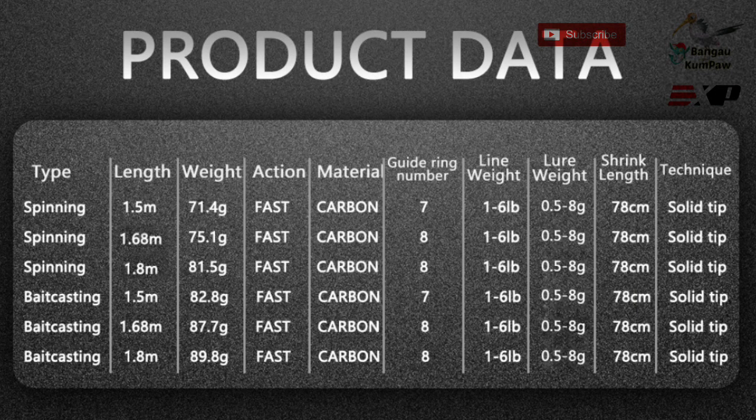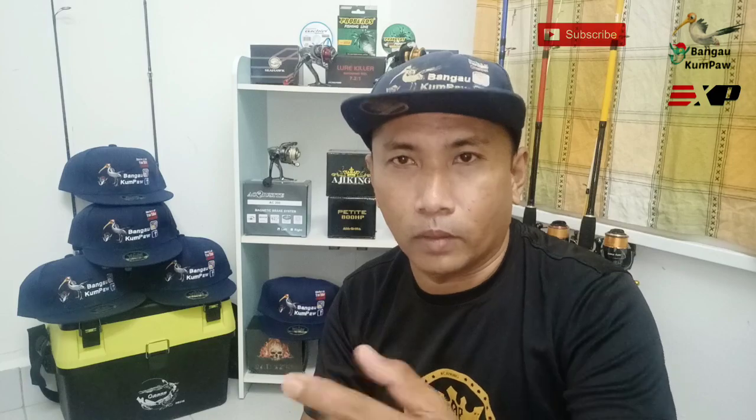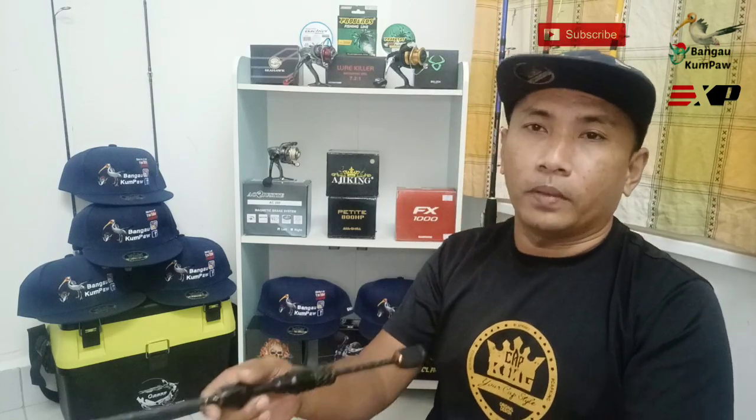Untuk set Artemis ni dia datang dengan tiga saiz - 1.5 meter, 1.68 meter, dengan 1.8 meter. Maksudnya dia datang dengan 5 kaki, 5 kaki 6, dengan 6 kaki. Tapi aku tak pasti sebab kadang aku tengok iklan untuk online punya pembelian ada 1.98 meter, tapi setakat ni aku jumpa yang 6 kaki ke bawah. Kalau ada yang 1.98 meter korang boleh try google kat Shopee.